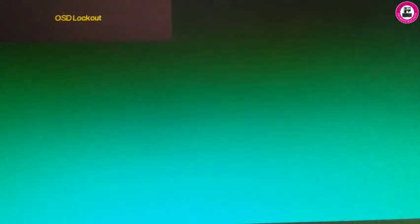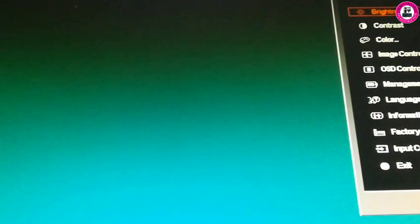To remove OSD locked, you have to press the menu button for about 10 seconds, and then you will be able to remove the OSD locked on your monitor.